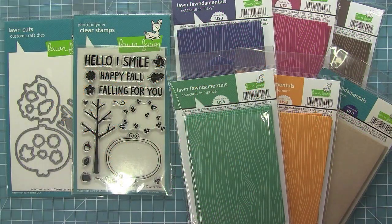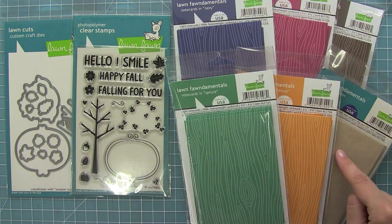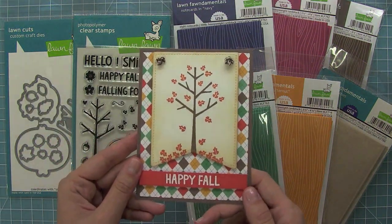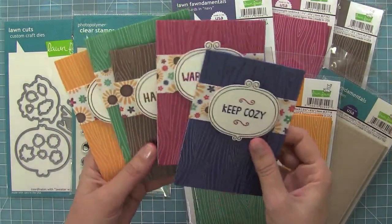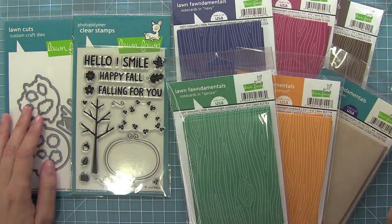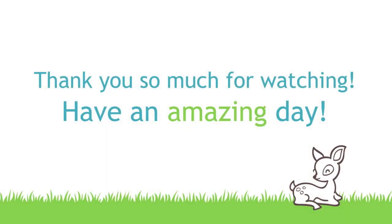So this is the Sweater Weather stamp set and its coordinating dies and our brand new wood grain note cards and craft envelopes. I just love this set and these awesome note cards. You can make cool fall cards like this one, and you can also create really cute simple card sets with the new note cards, which make perfect gifts throughout the holidays. Thank you guys so much for watching — I cannot wait to see what cool things you come up with with these products. Have an amazing day! Bye!